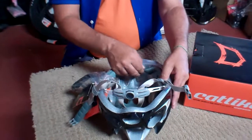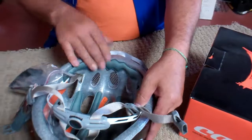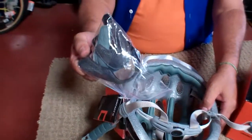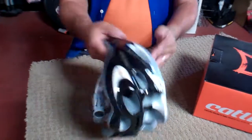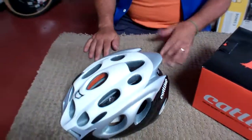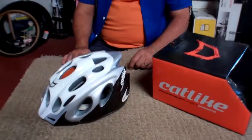You have the removable padding on the inside, and they always come with a second set. Nice helmet — comes in a couple of different colors. They're available here at the bike shop, that's VeloWrench.com.